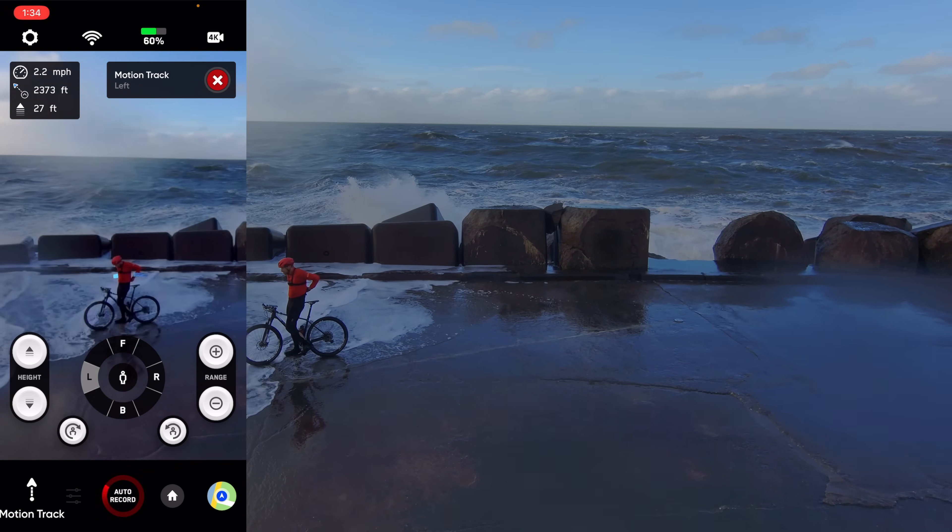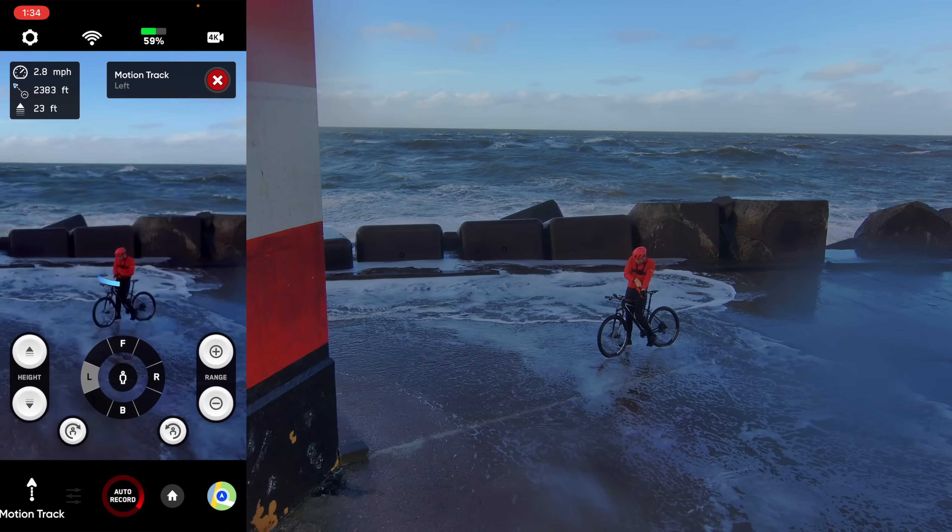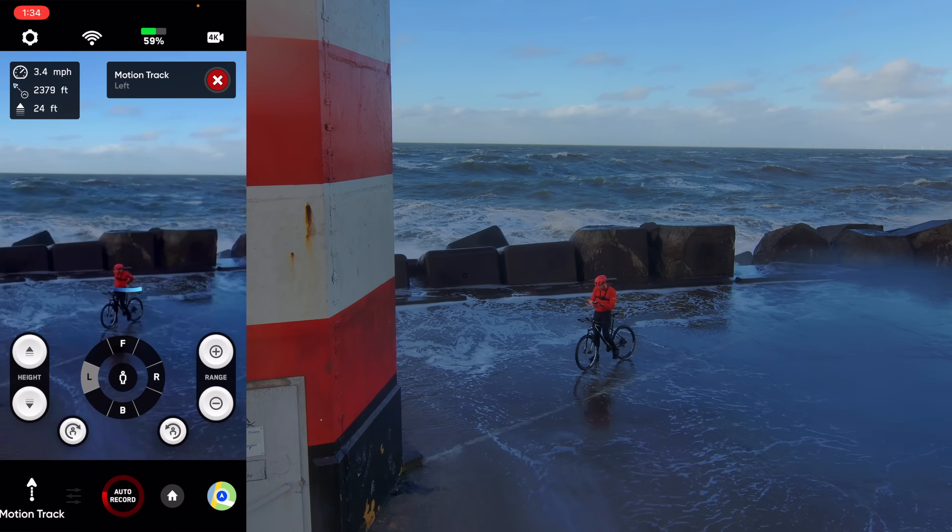First of all, we're getting rid of the glasses — those are officially totally useless. Second, pushing that range out a little bit now.